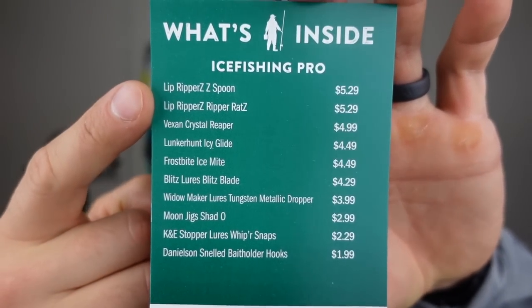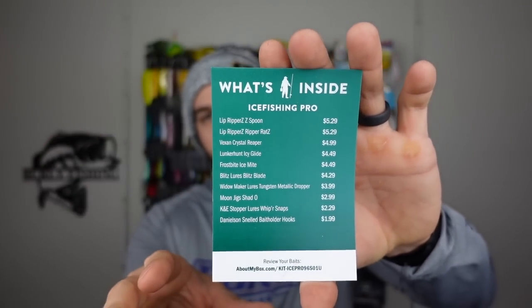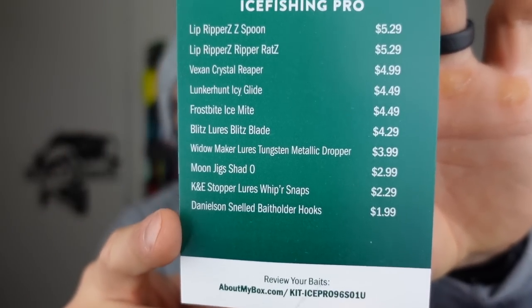You guys know the drill — first time opening the box and seeing it. I've also never gotten an ice fishing box from MTB, so this is new and fresh to me, but I'm excited about it. We got the Dibble Digest, two value cards. This is the ice fishing pro box, so it's the pro box price, which means it's sub 30 bucks. You got all your details there; you can save that for later and make your own comparisons.